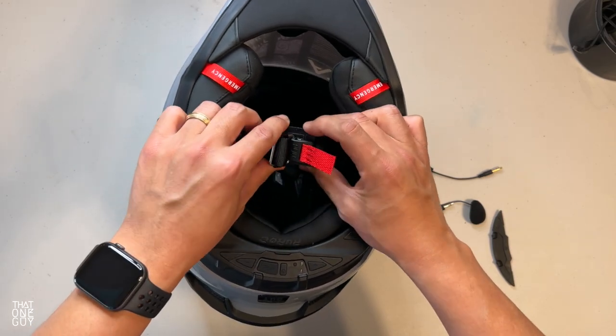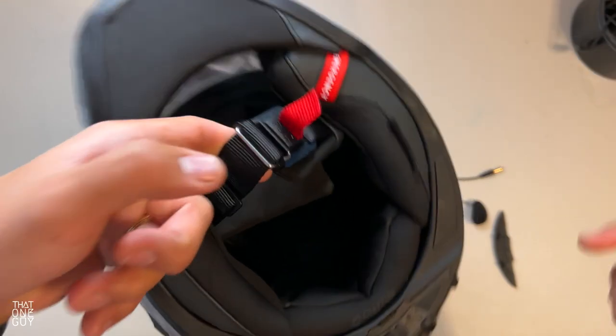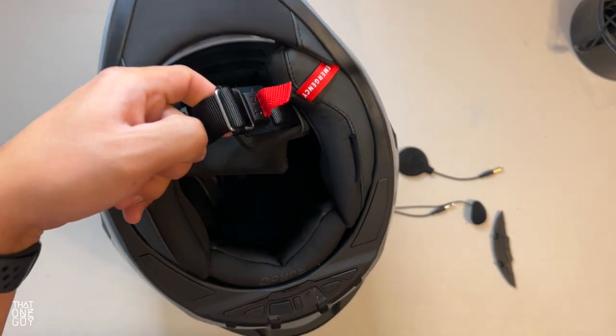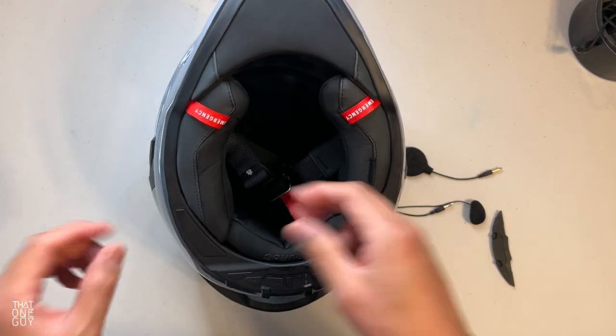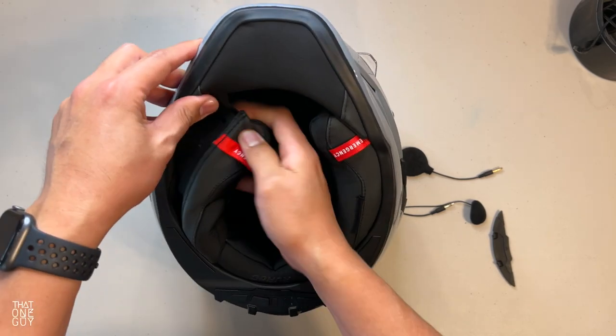You've got Fidlock here, which I've already tested and is amazing. It's a system where it's just magnetic. I've seen people do this and I hadn't tried it for myself — that clip is going to stay in place so you don't have to deal with the double D-ring. So what we're going to do is pull this cheek pad up to install the speaker.